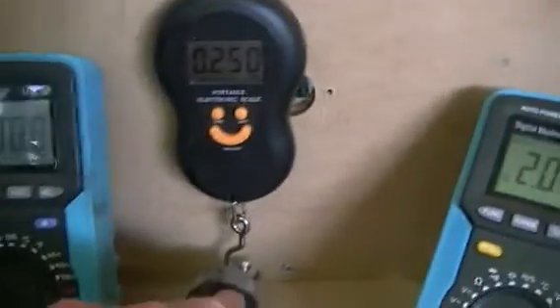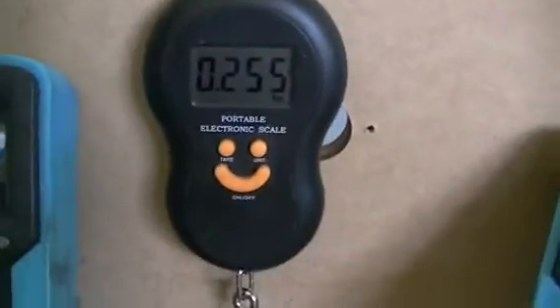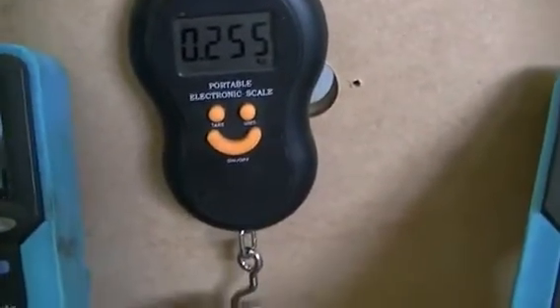We can calculate our watts in from there for our 250 grams. Now we're going to try and lift it up to 500 grams of pull force and see if we don't get any smoke.